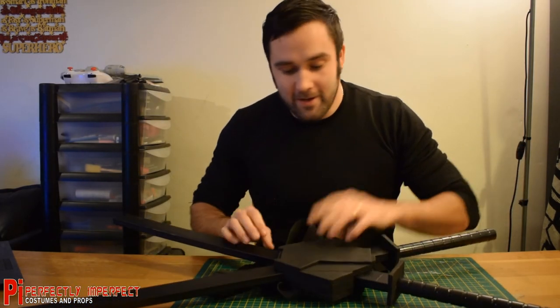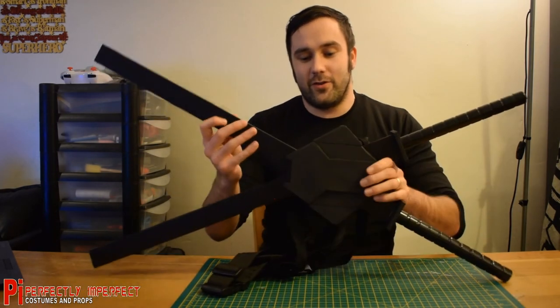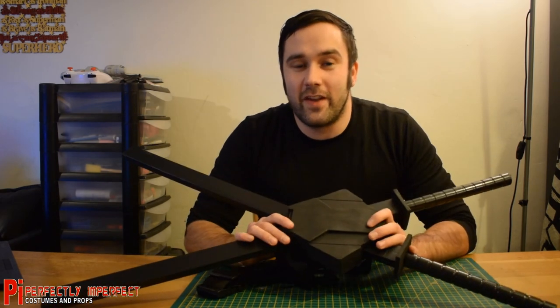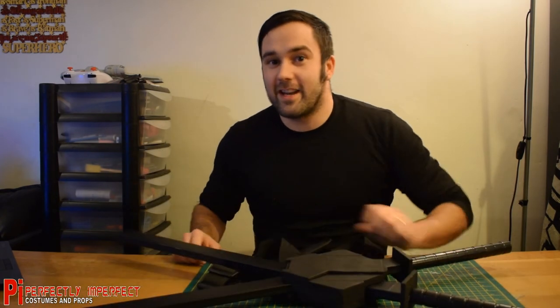So yeah, that being said, this video is done. Make sure you subscribe to this YouTube channel for updates on future projects, and check out the social media links in the description of this video. Remember: you don't have to be great at making to make something great. Thanks for watching. Bye bye.